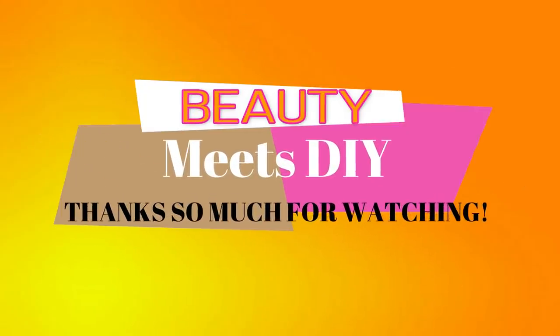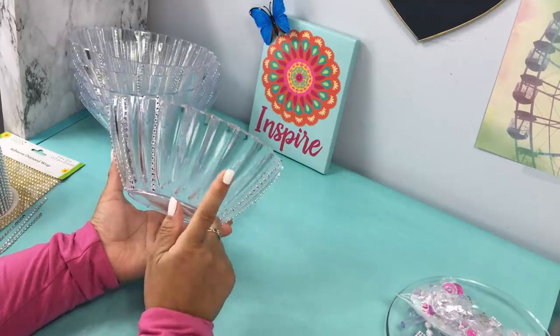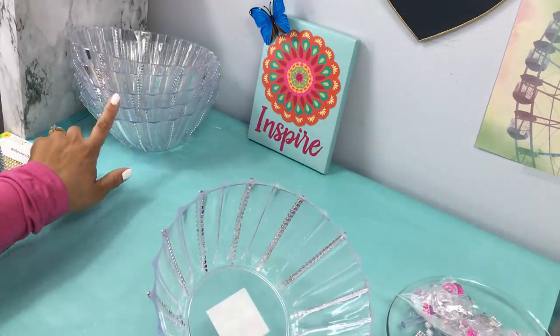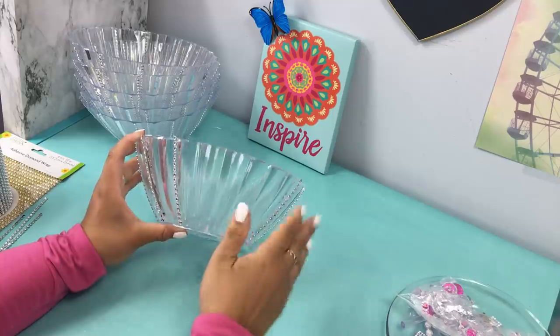Hi guys, thank you for tuning in. This is Helen from Beauty Meets DIY. For this DIY you're going to need six plastic bowls from the Dollar Tree. Depending on how tall or short you want your table, you would either add more bowls or take some away.